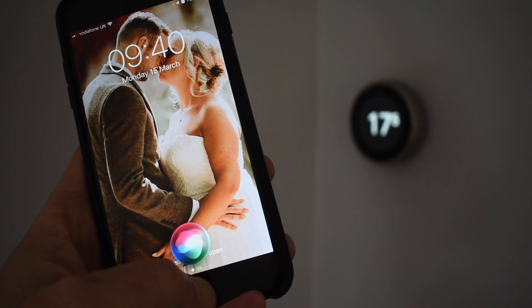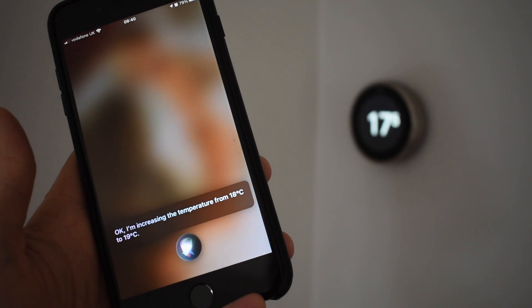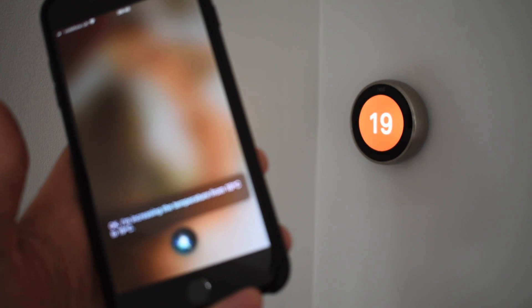Set the temperature in the kitchen to 19 degrees. Nice.